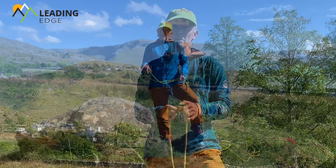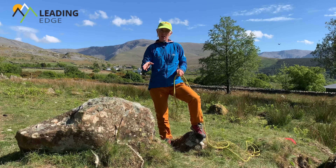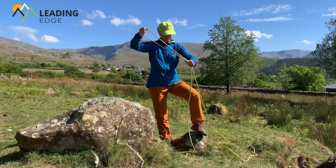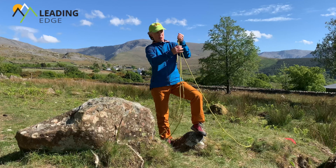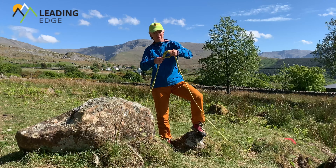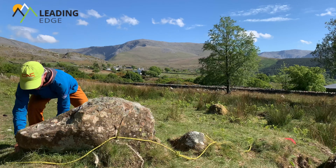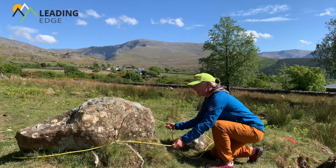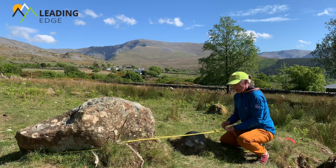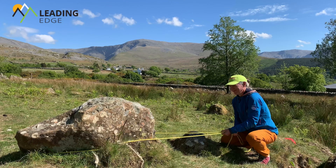I'll now show you how to use that to put around this boulder, which I've chosen and know is solid and safe to use. I need a bigger loop, so let's take a bit more rope. That's where I want the knot - check the tail, make my loop, pop the end through. I'm going to keep the knot loose to begin with as I pull it around the boulder, sit it down nice and low, make sure it's in the right position and direction. Once I'm happy with that I can dress the knot and that's ready to use.